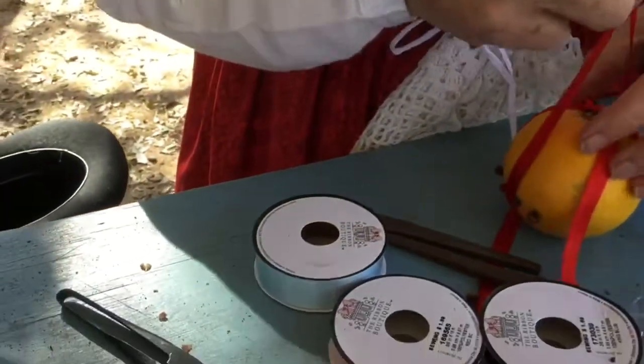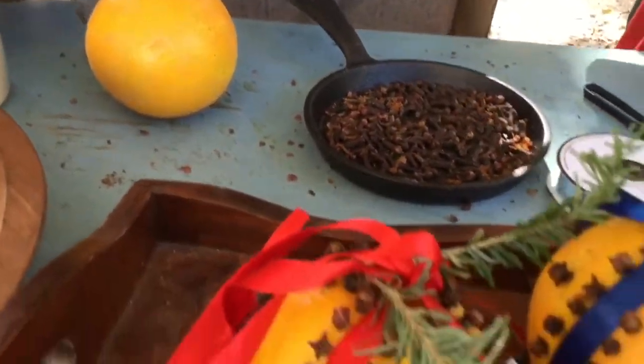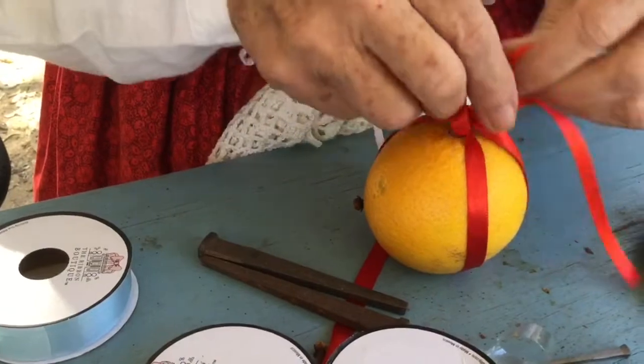I will explain how I put the cloves in. What we do is just keep tying the ribbon in two places so that you've got four quadrants to work in, and then I'll go back and tie those later.